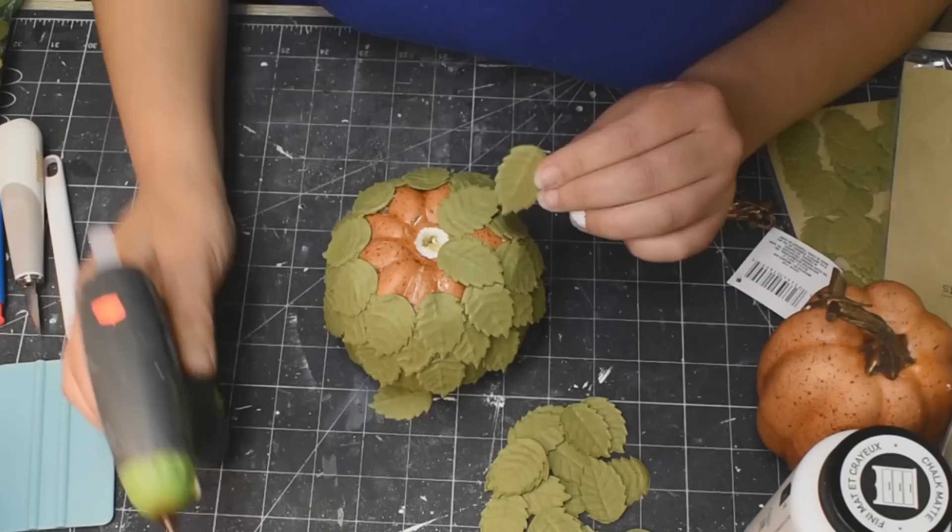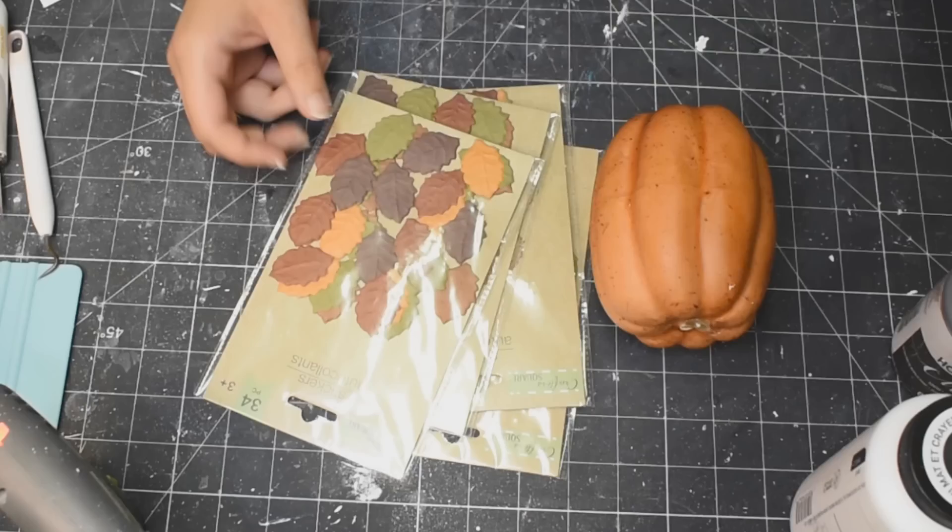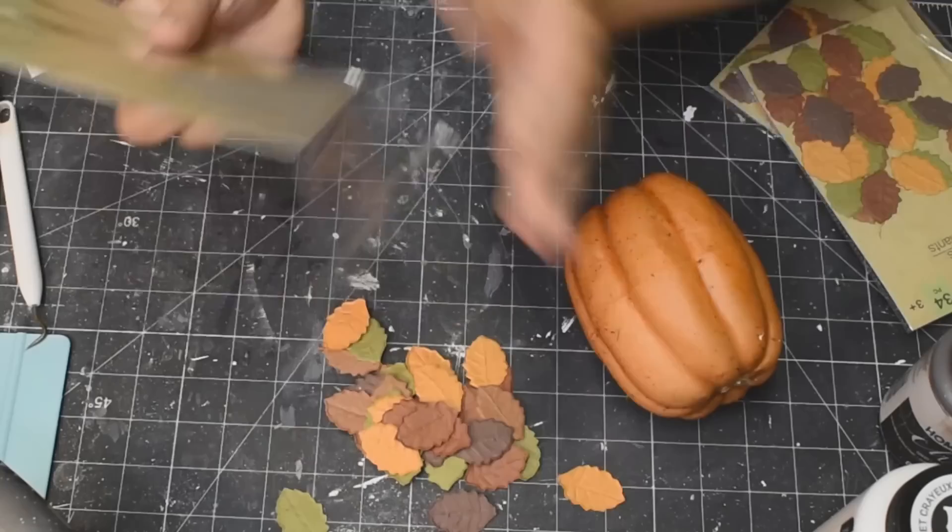Here we're just finishing it off, making sure that all of the orange is covered. And there we go — look at our cute little pumpkin. It doesn't really look like a pumpkin right now, but just wait — it will. Don't you worry.